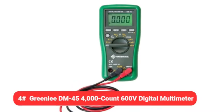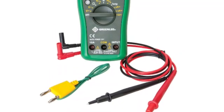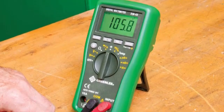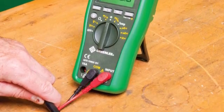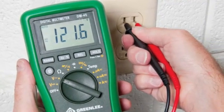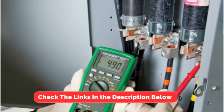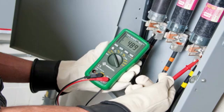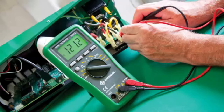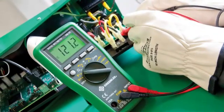Coming in at number 4 is the Greenlee DM-45, a compact 600V digital multimeter offered as a more affordable option for hobbyists. The DM-45 is a handheld digital multimeter that has a large and easy-to-read LCD display. It offers a generous collection of features more suitable for hobbyists than homeowners. Among other things, this multimeter measures AC voltage up to 600V, resistance, continuity, diode, capacitance, frequency, duty cycle, temperature, and current. We also like that the DM-45 offers both auto and manual ranging, has a CAT III 600V rating, and comes with a set of 4mm test leads.